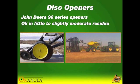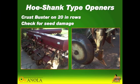A lot of guys are starting to run equipment like the 1890s with the 90 series openers. That is great for depth control, but with some of the older crust crushers I have seen, they do start to grind up the seed a little bit, so double check your drills. Whatever type it is, make sure you're not just crushing the seed — if you start seeing yellow coming out of there, you know there's a problem.